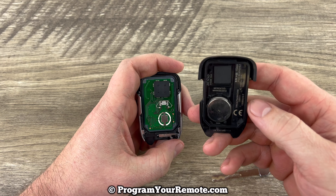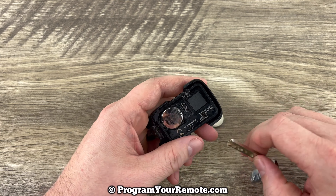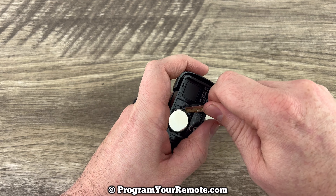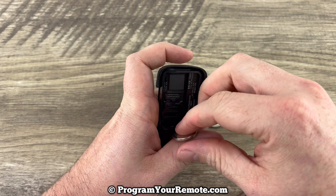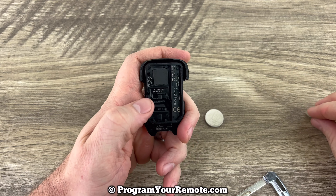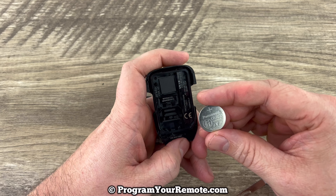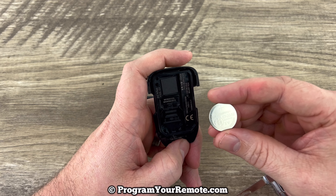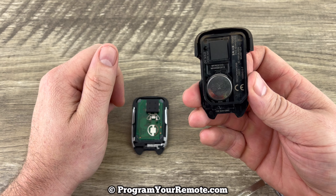And now we can see our battery right here. You can grab your key again, or if you're using a screwdriver, just to help yourself get under the edge of the battery like that. Take our old battery out, grab our new one, and we want to make sure that we're installing that with the plus side down.